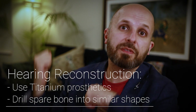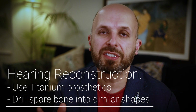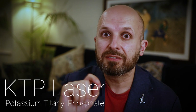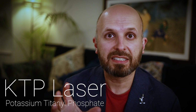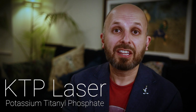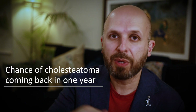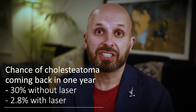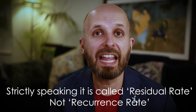What you can do, rather than removing the bones and trying to reconstruct it later, is use a laser — a KTP laser — to try and vaporise the cholesteatoma. It doesn't vaporise bone very well, and the risk of that cholesteatoma coming back is even less than if you went in there and started removing everything and drilling everything flat. So the recurrence rate — the rate of it coming back — is much less in these situations if you use the laser.